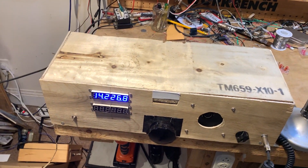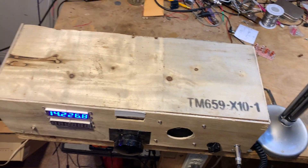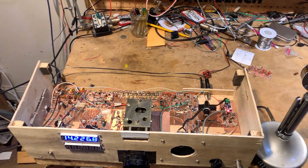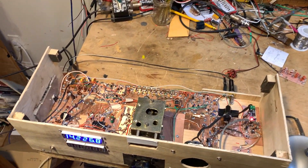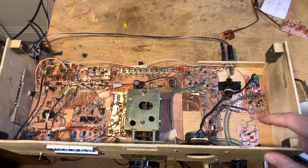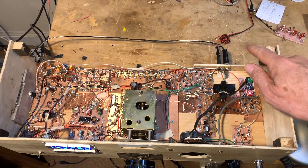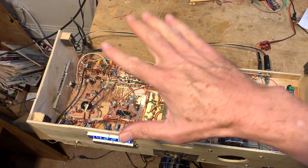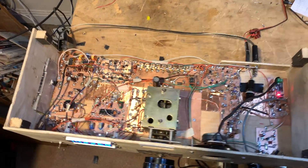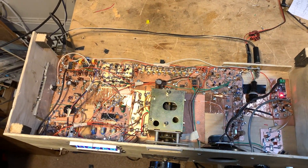Let me pop the hood here — I'll show you how I did this. Ta-da! Easy access. I just put these four little blocks in here, and that's what the cabinet sits on.